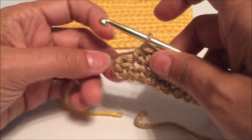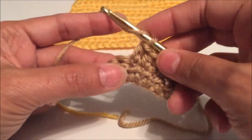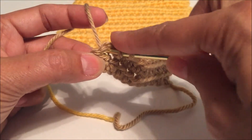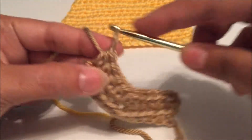I am now at the very end with one more stitch on my piece. I'm going to yarn over, insert my hook, yarn over, pull through the chain, yarn over, and pull through all three.